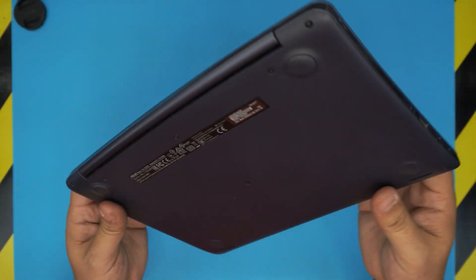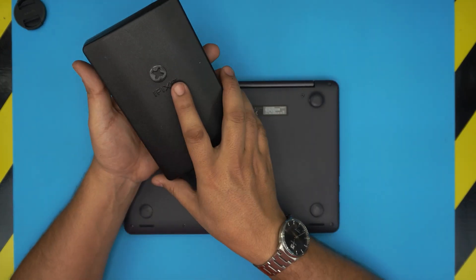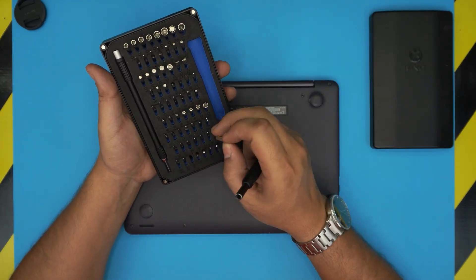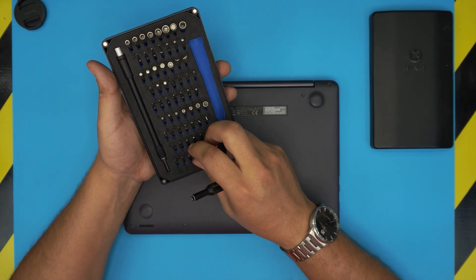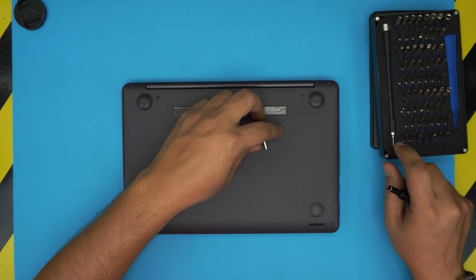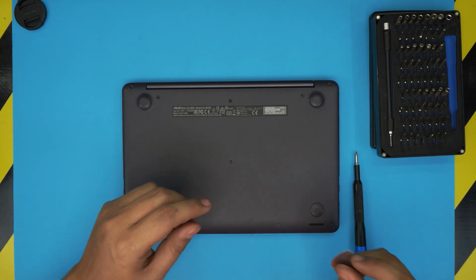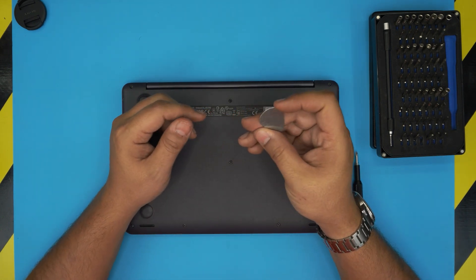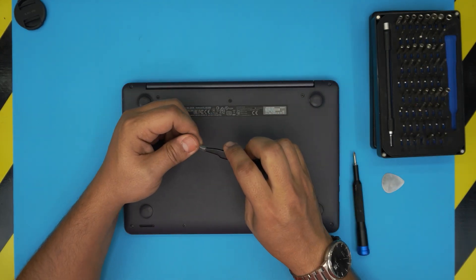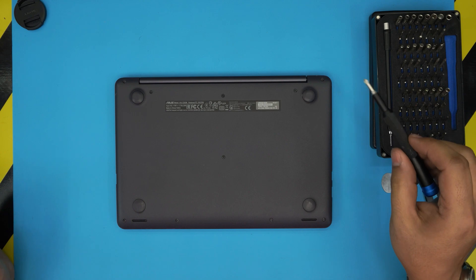I'll try to get the link for this battery and leave it in the video description in case you want to purchase one. The tools I'll be using are an iFixit screwdriver set — they have some of the best bits out there, S2 classic steel bits that will last many years. We're going to use a Phillips number one. The pro version includes opening tools and tweezers, but if not, grab a guitar pick — metallic guitar picks are really suitable for opening cases. We'll also need a curved or straight tweezer.